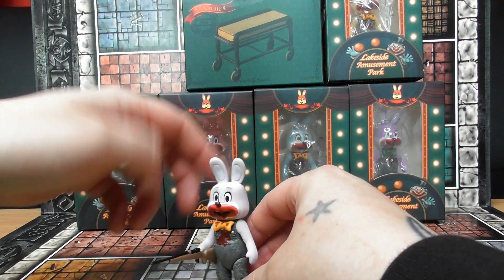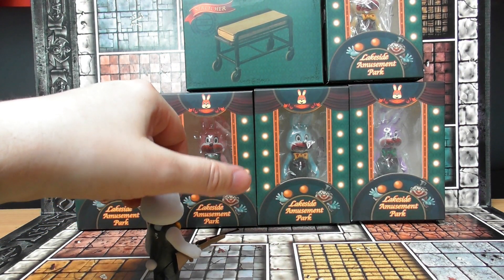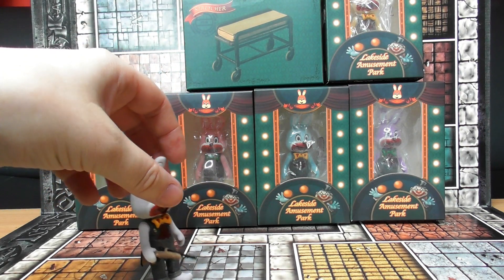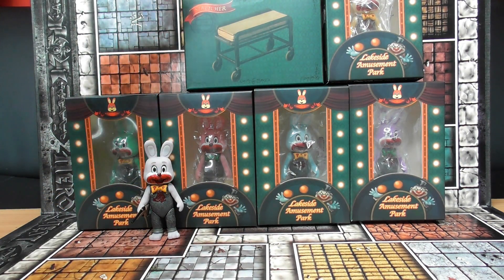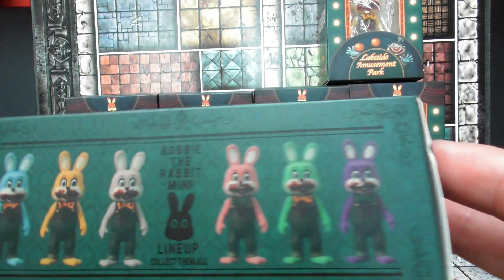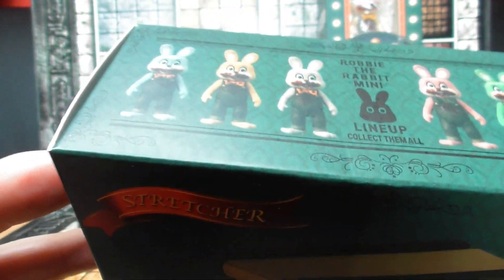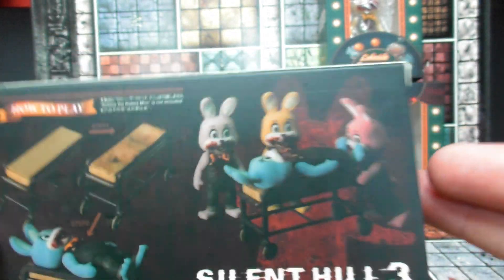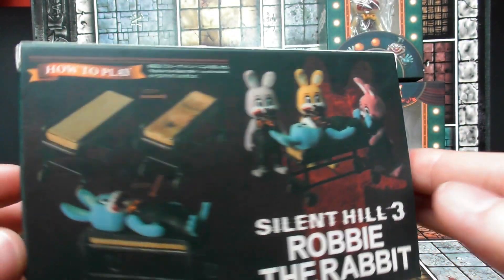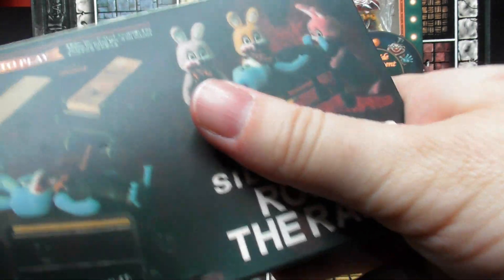I've got to say they do look quite good. I don't know how well they stand - they don't seem to stand very well, although this is slightly leaning back. My table is actually kind of leaning back a little bit. This one has 'Robbie the Rabbit mini line up - collect them all', so that's all six figures which we do have here. This is a stretcher. I think the price for all of these was 30 pounds, so as you can tell at 50 pounds each you're looking at 300 pounds plus whatever this one costs.